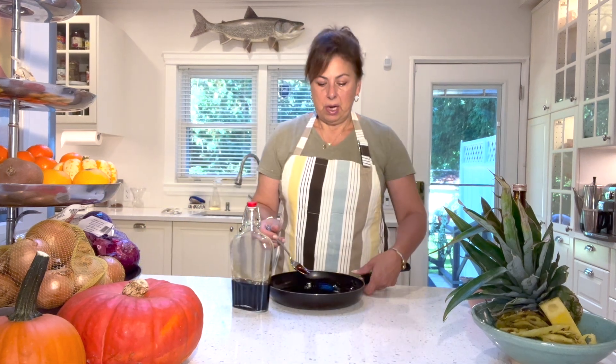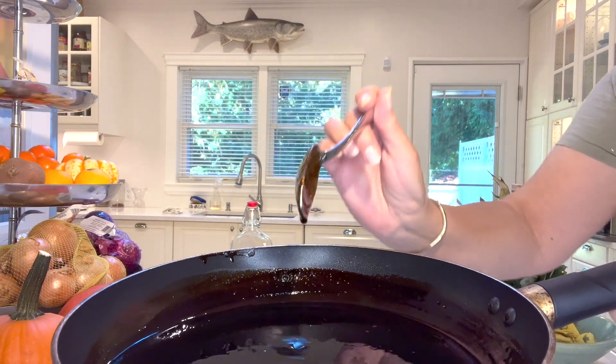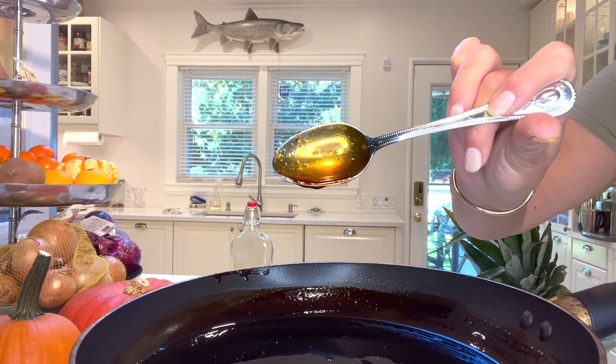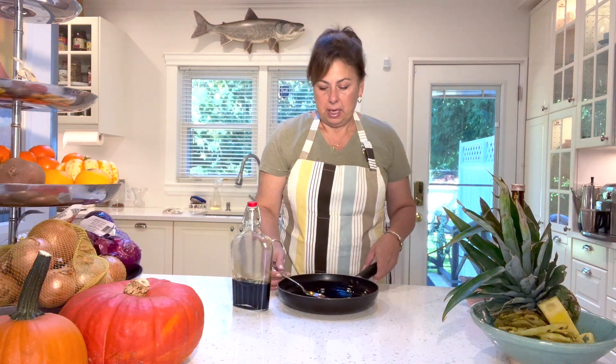I've also made this with frozen pineapple: just freeze it in a zip-lock bag, defrost it, drain the liquid, and bake it the same way — it turns out great. So you can use fresh or frozen. The teriyaki sauce has cooled to the touch and you can see how it has thickened to the consistency of syrup — it coats the spoon nicely. I think this is the perfect consistency for a great teriyaki sauce.